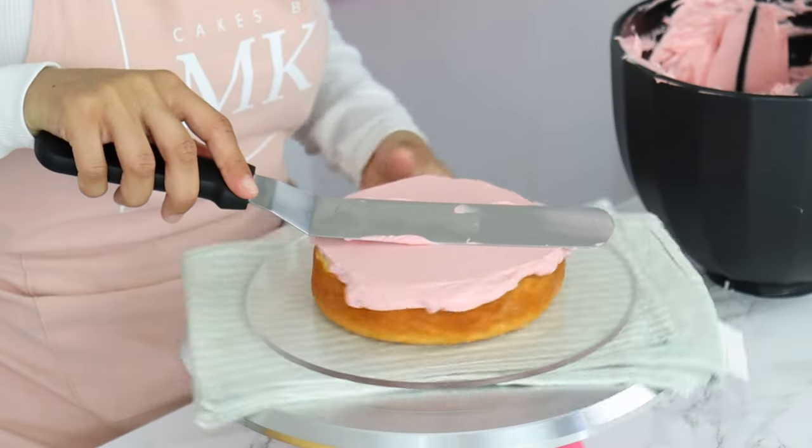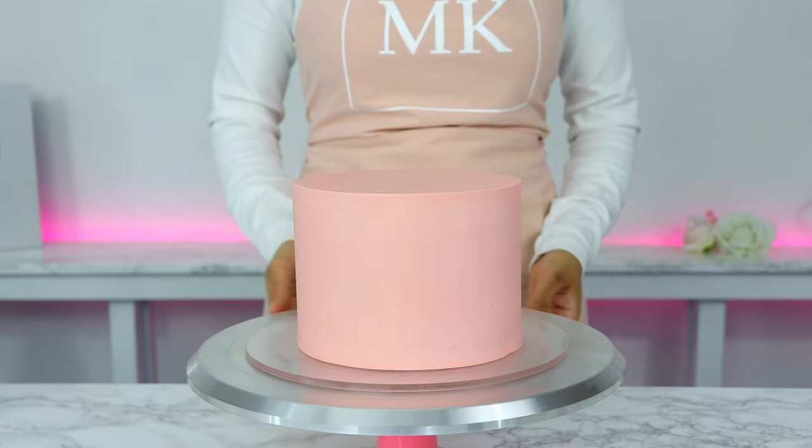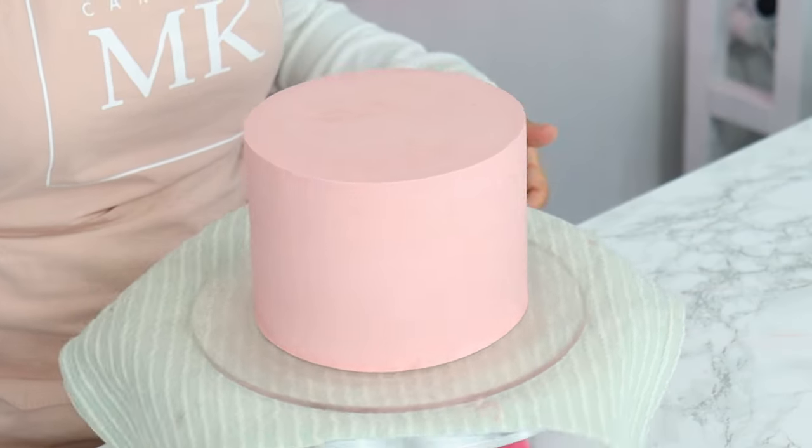Hey bakers! Today on Cakes by MK, I am going to be showing you how to flawlessly cover a layer cake in frosting and get those beautifully smooth sides and sharp edges.